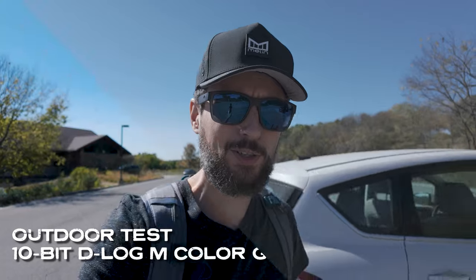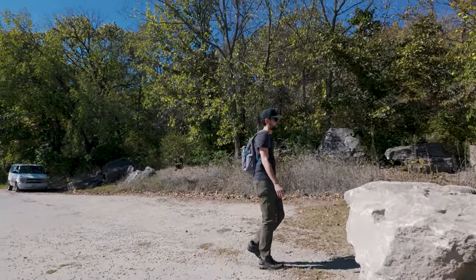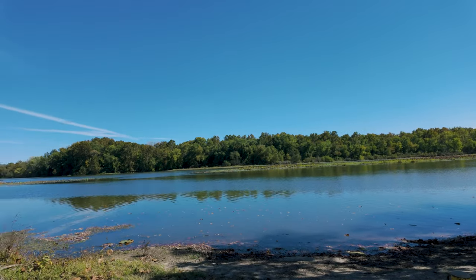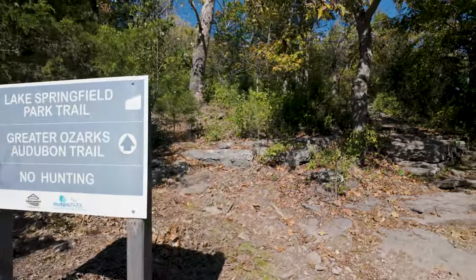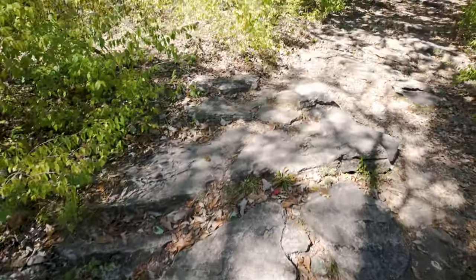Last time I was here filming was to go on my first solo kayak, so if you guys are curious to check that one out, I'll put that one up in the corner for you. That tracking is pretty cool, right? There's a lot of shade out today, so this would be a cool way to test out the camera's capabilities.